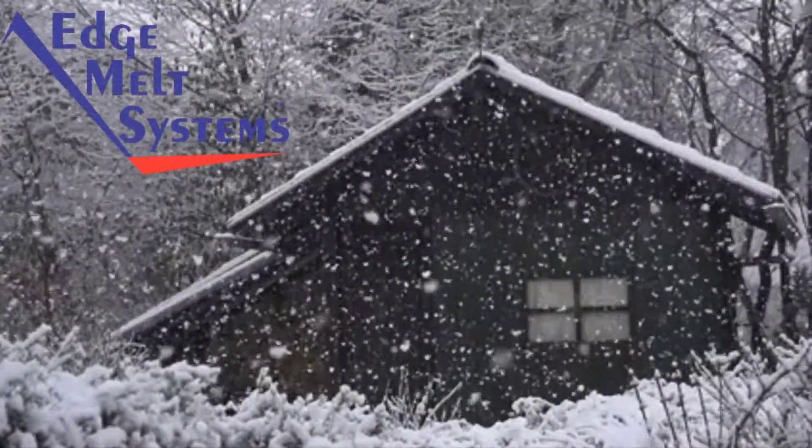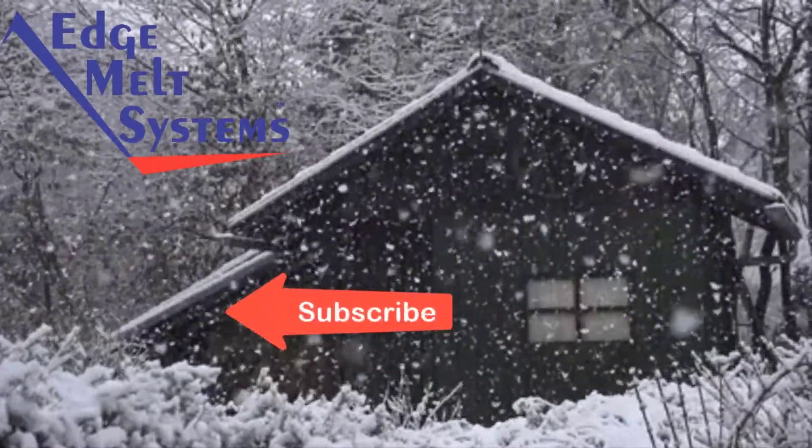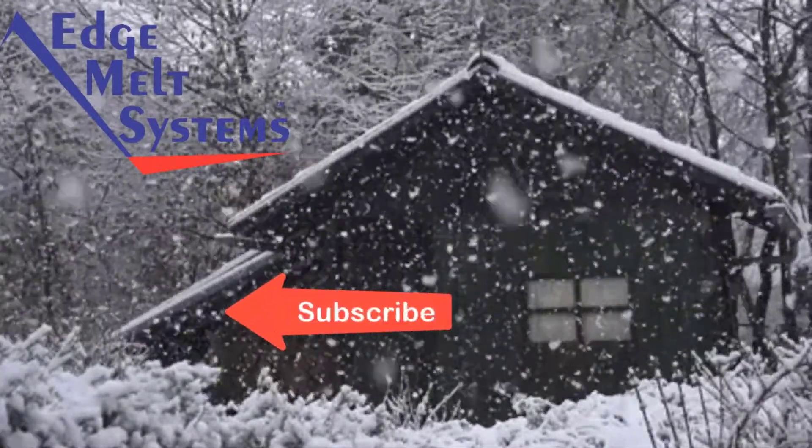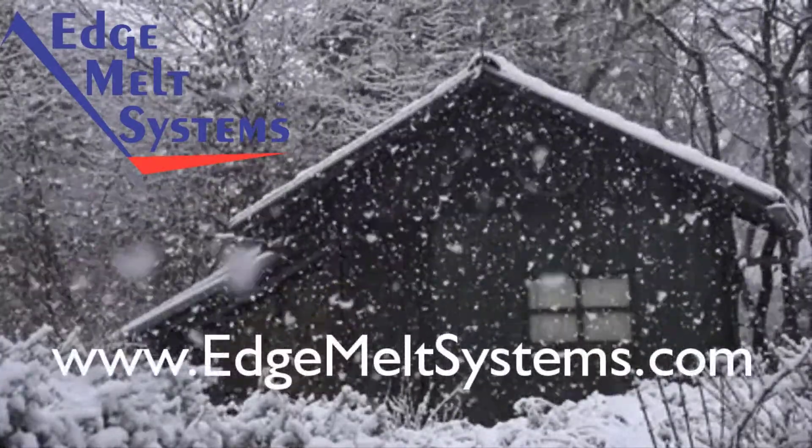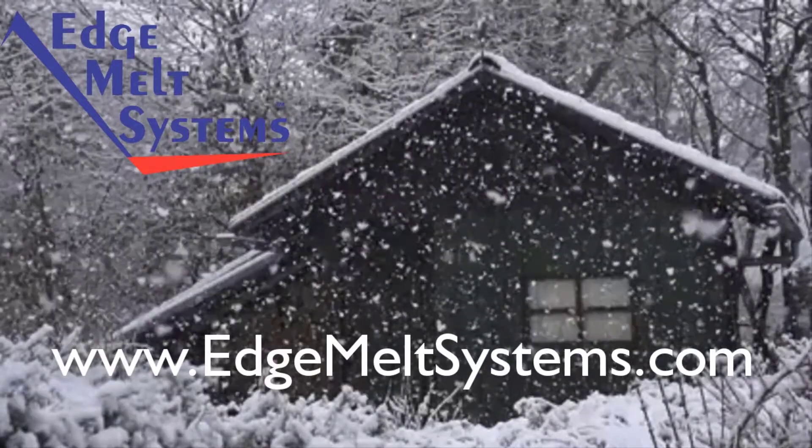I hope you found the video helpful. Don't forget to subscribe and hit that bell notification button — that'll keep you in touch as we release new videos. Thanks for watching.